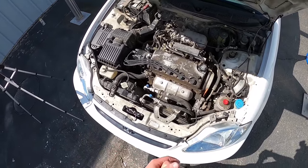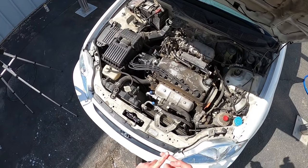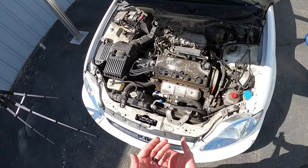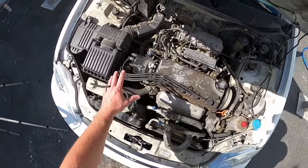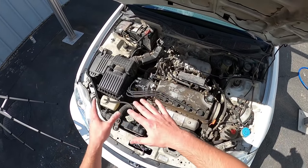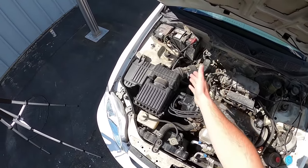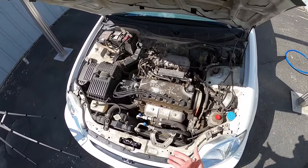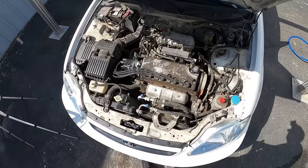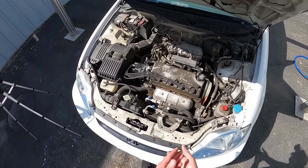One thing I want to do before I get started is mask off the distributor, because 90s Hondas don't like wet distributors. I'm not going to force a ton of water into areas I don't want water to go — I'm not going to soak the battery or the fuse box. I'll lightly go over those areas and let the water runoff do the work. Anyway, we have a lot to do — let's get started.